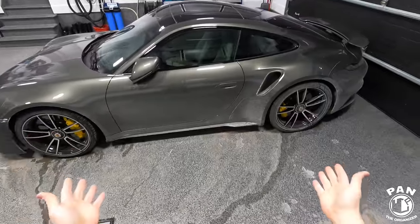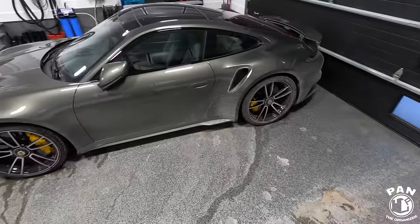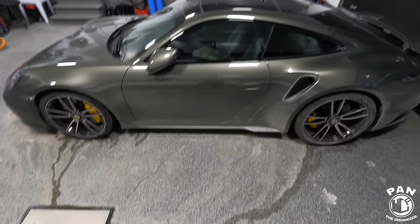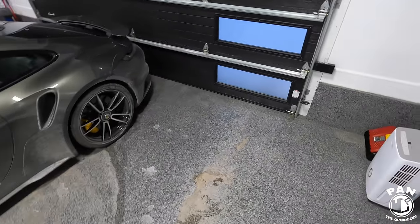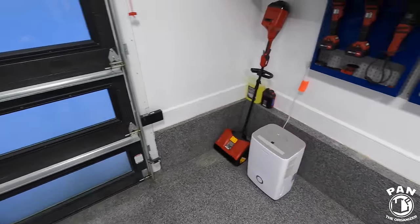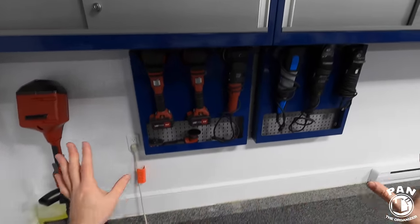By the way, I hope you can see my Porsche is disgusting — it's the middle of winter here, already at minus six degrees Fahrenheit, or minus 20 to 21 degrees Celsius. Road salts, it's just a mess. I hate winter — if you're like me and hate winter, drop a comment to let me know. Alright, let's start.